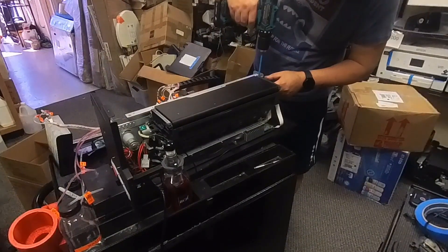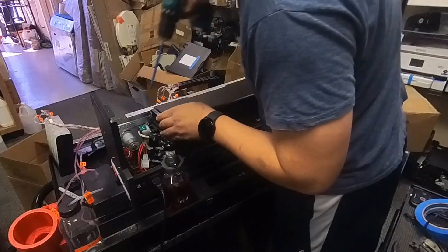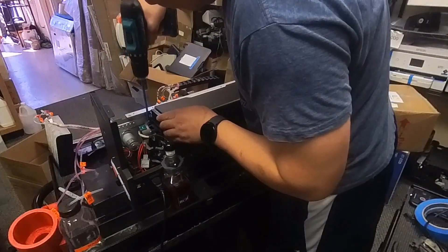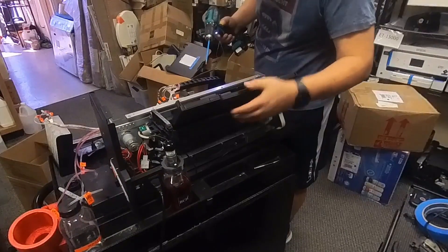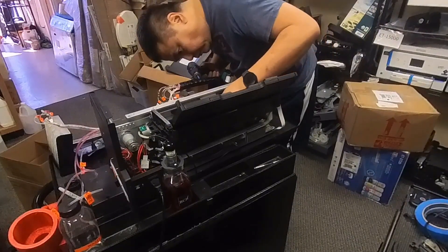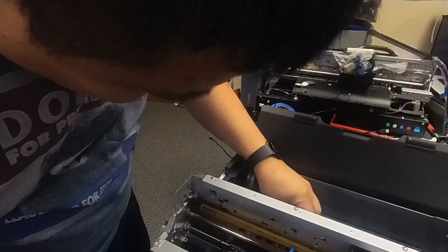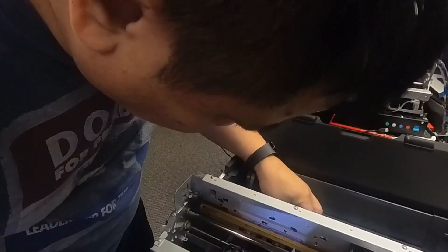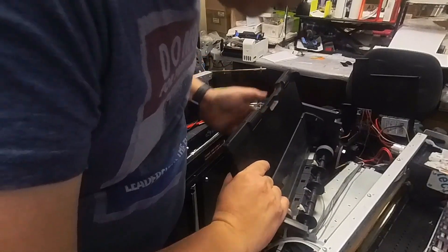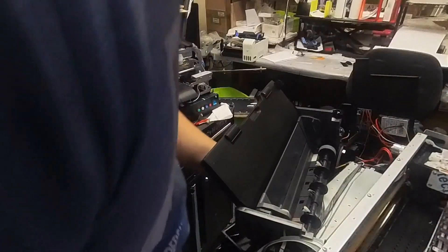If you want to remove the duplexer, you don't have to remove it — you can just loosen it. There'll be one screw on your right if looking from the back, and two screws on the left — one screw here and another in the middle. If you look at the roller, you're going to see two metal brackets. Find the screw in the back — there'll be two screws, one on the bottom and one on the top — just remove the top screw and you can take the metal bracket off. This step is optional; it depends on how the printer is modified and how easy it is to remove the wire.